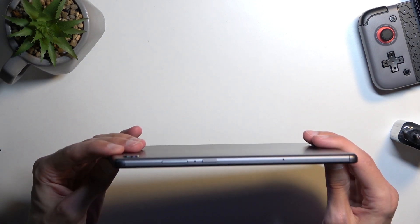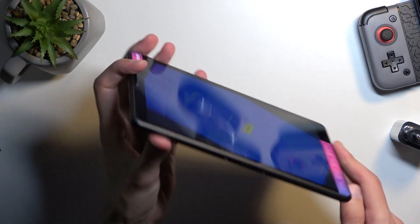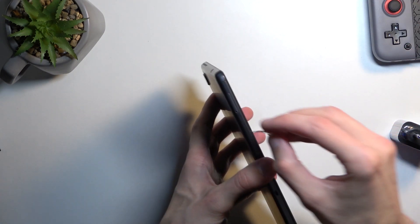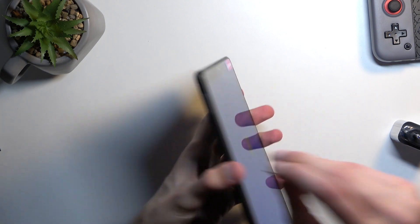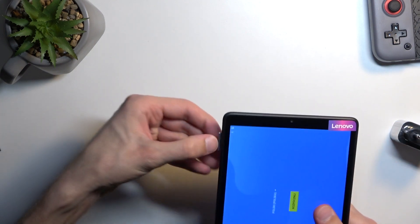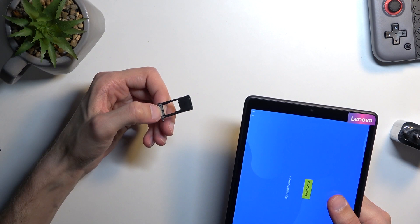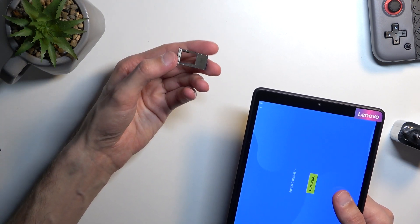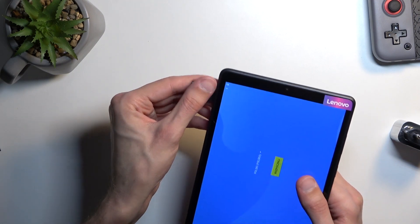The device only comes with 32GB of storage, but you can extend it using a microSD card — up to about half a terabyte — so you should be pretty good to go.